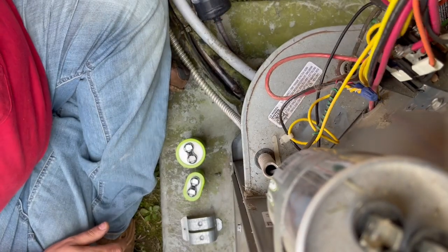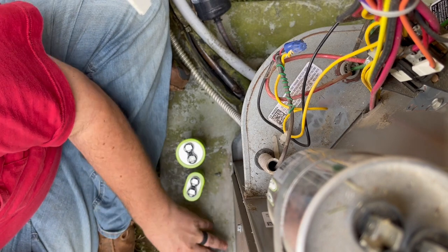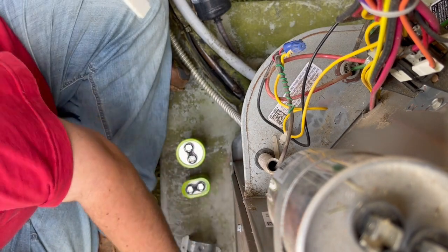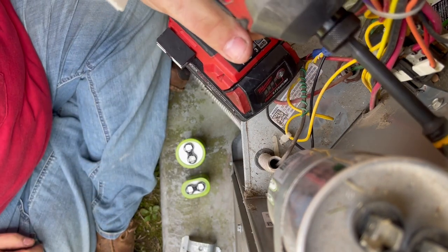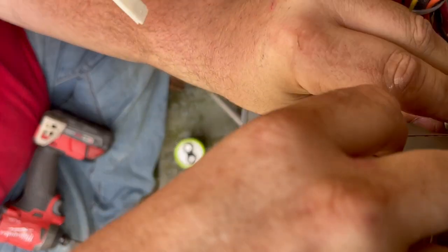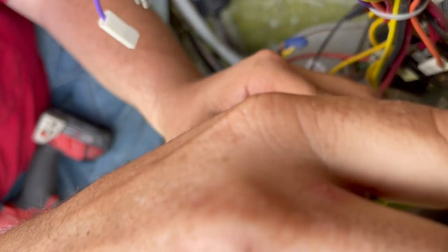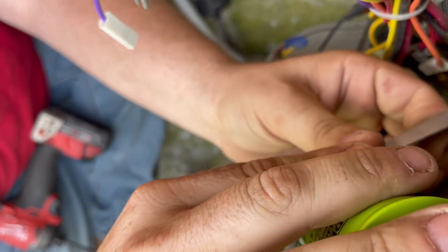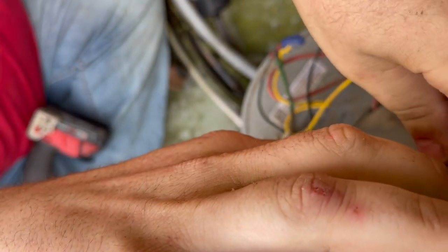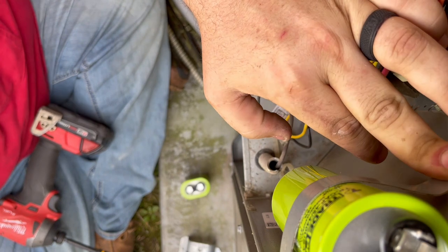We're going to unwire this capacitor. I'm going to need a jumper wire that I forgot to get. First thing, pull this capacitor off. The contactor just pulled in so that's good - I'll get to see it run. Now I'm going to bend this strap to make it tighter, and I'll put one of my screws in it.